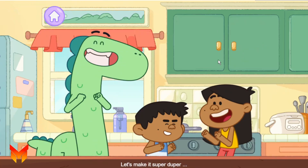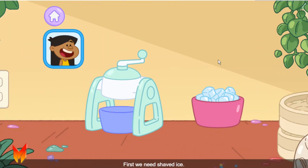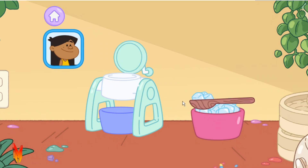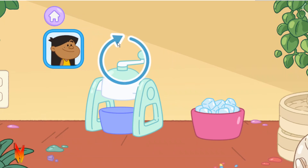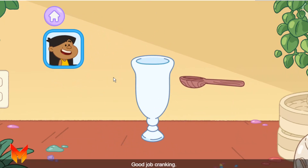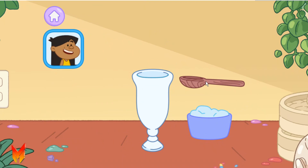Let's make it super duper for you! First, we need shaved ice. Put the yellow — that's ice — in the ice shaver. Now turn the crank to shave the ice. Good job cranking!